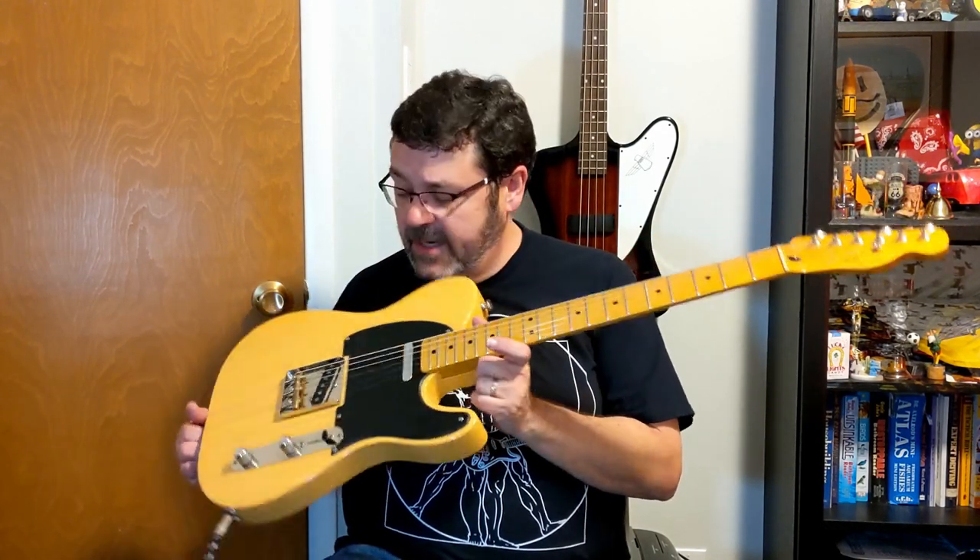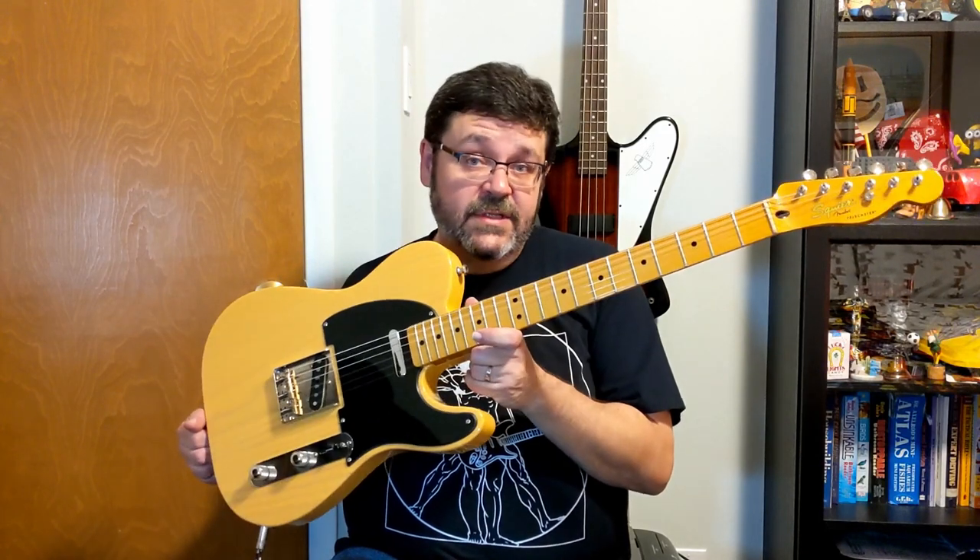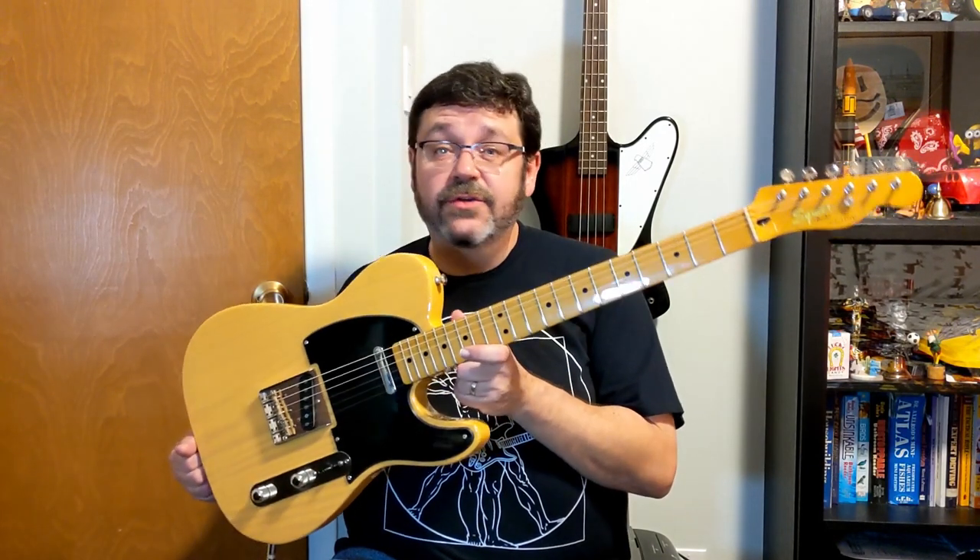But this particular guitar got very noisy, almost as if it wasn't shielded, and it's been upgraded with American electronics, new potentiometer switches and whatnot. So it's kind of strange that it's so noisy — it sounds just like an unshielded cheap guitar.